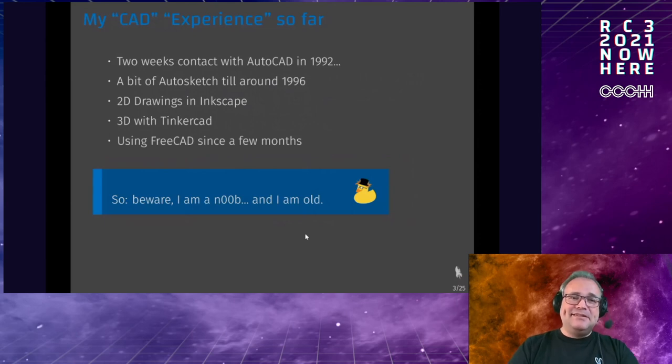My CAD experience is very limited. In 1992 I did a school internship for two weeks with AutoCAD — back in the days with floppy disks, a graphic tablet, and a big black-and-white monitor. In the early 90s we also had a rudimentary CAD thing on PC. Later I did some stuff in Inkscape and TinkerCAD, and as I ran into limits with those I started using FreeCAD a couple of months ago. Two caveats: I'm not really a CAD expert, and I'm very old and might not be up to date on modern software.